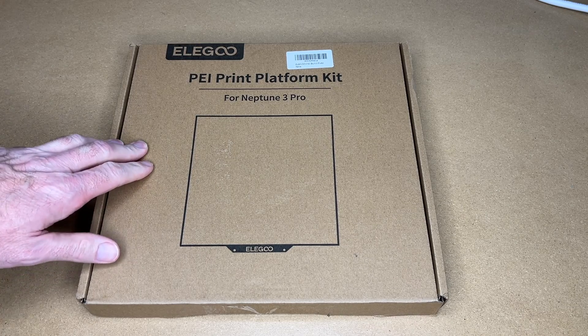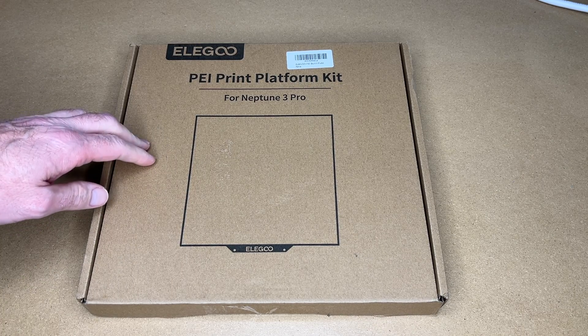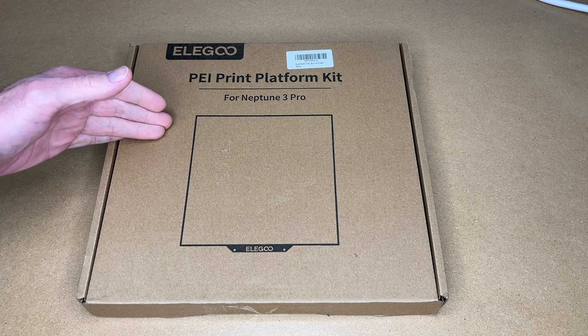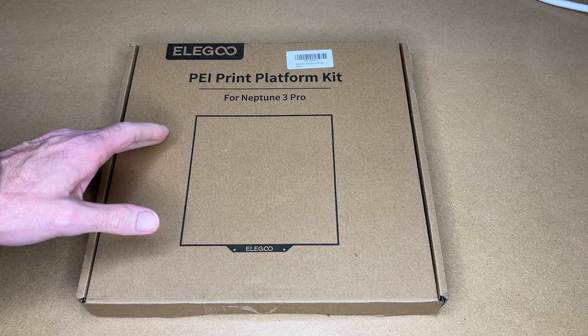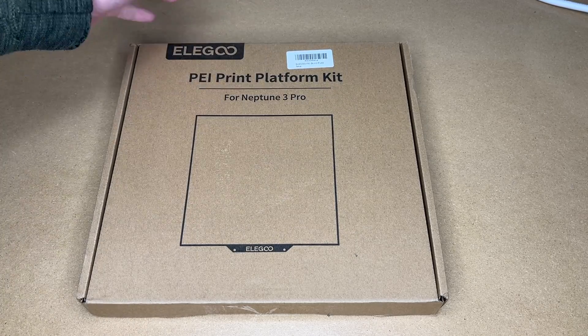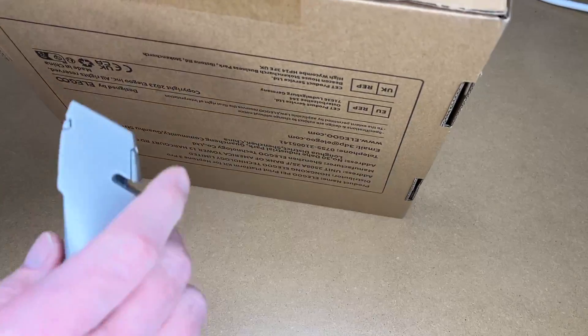I have an Elegoo Neptune 4 Pro printer and it has a PEI build plate, but I'm doing lots of prints so I wanted to get a second plate. After it's done printing, I can swap it out with a fresh plate while I let the other plate cool, and then I can rotate between the two. This says for the Neptune 3 Pro, but it also fits the Neptune 4 Pro. So let's get this opened up.